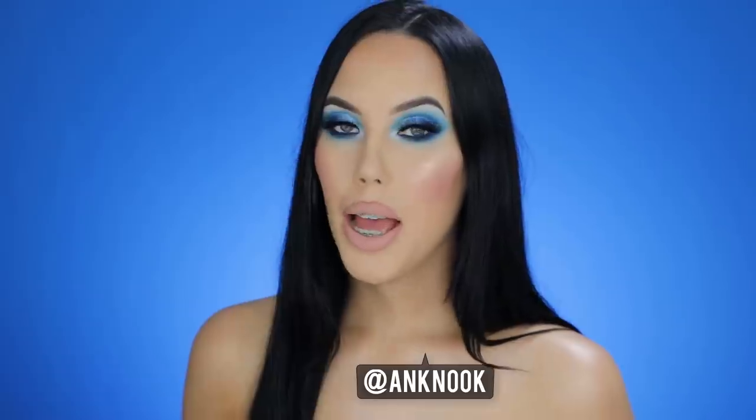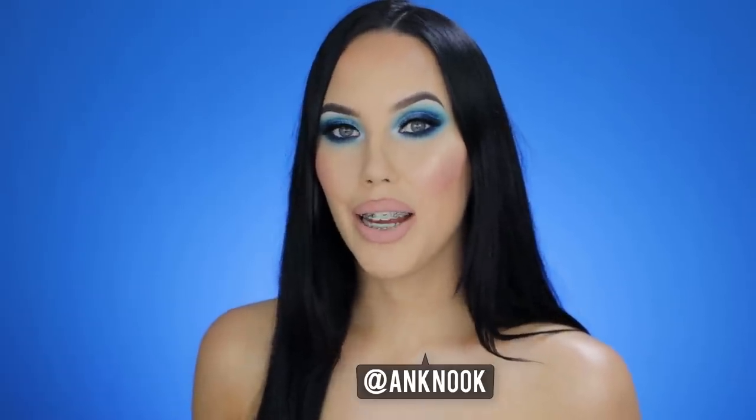Hey guys and welcome to my YouTube channel. If you're here for the first time, my name is An, and if you have been here already, welcome back. In today's video, I'm just gonna sit down and get a little bit creative. I just feel like it has been such a long time that I just did a really colorful look, where I just play with different —